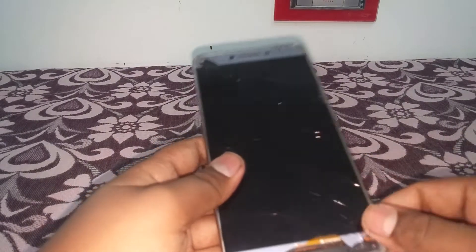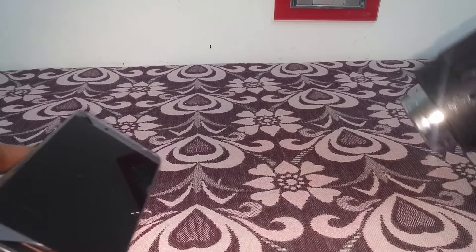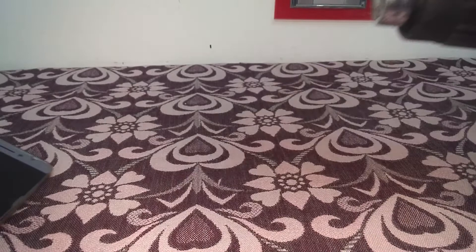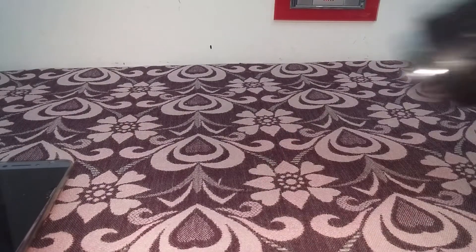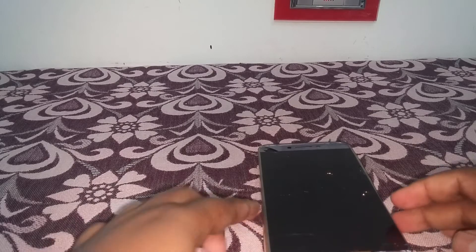I already removed this display from the device using a hot gun. This is the hot gun — the brand is Cheston — you can purchase it from Amazon at a very cheap rate. You have to use this device to remove the display. If you try removing it using a sharp screwdriver, you are going to damage your display.